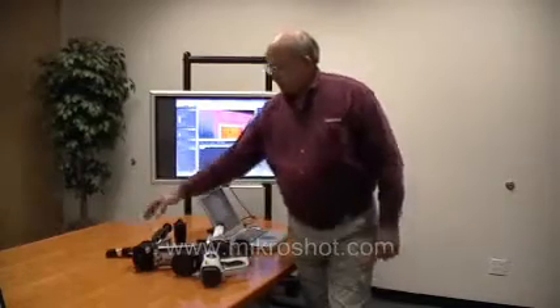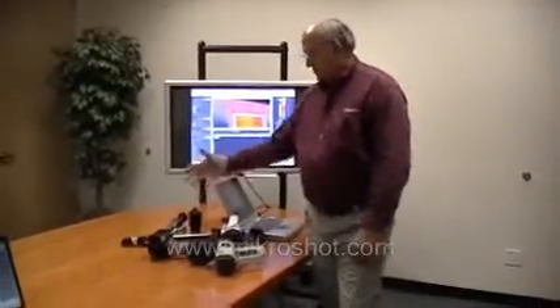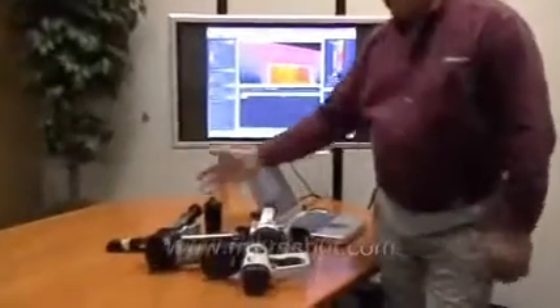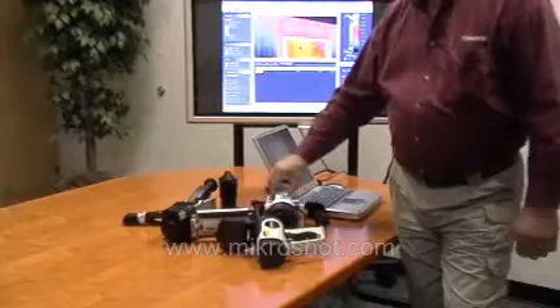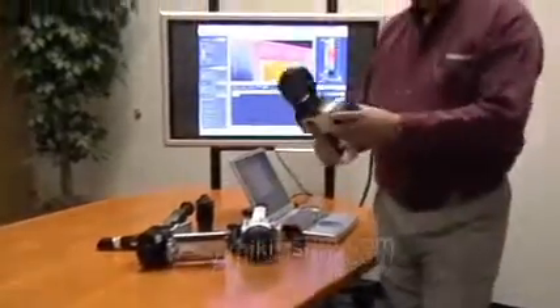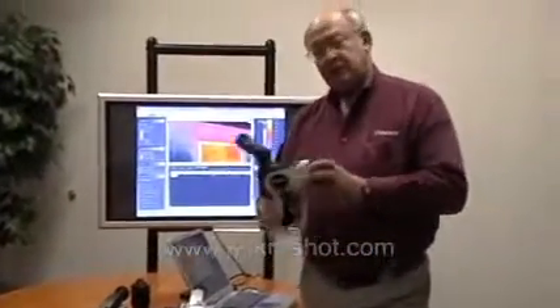Micron produces cameras in the $40,000 to $50,000 range, such as this unit right here, which is our high definition camera; a camera in the $20,000 to $30,000 range, such as this particular model; and this one here, which is in the under $20,000 range, and even under $10,000.